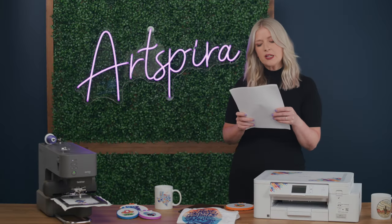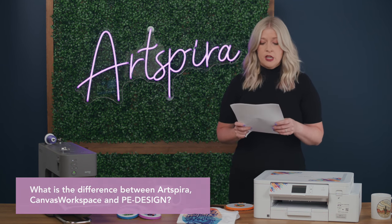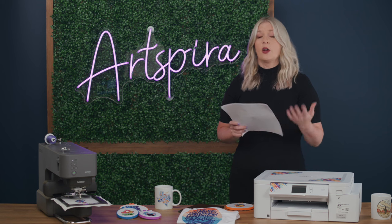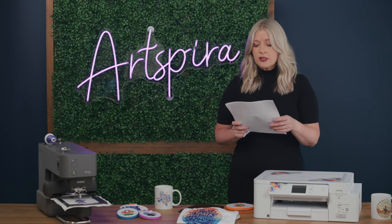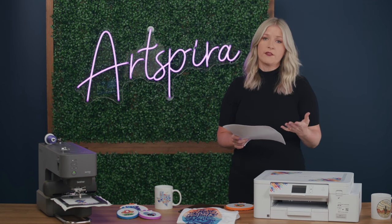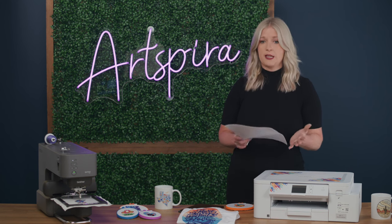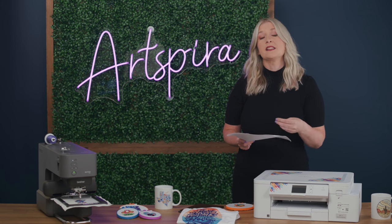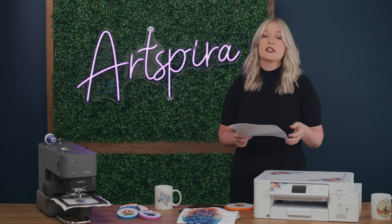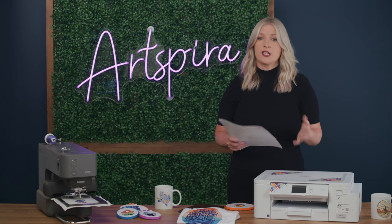The second question is: what is the difference between Artspira, Canvas workspace, and PE Design? Artspira is available on mobile devices and tablets — it's really on-the-go, fun, great for looking for projects, inspiration, and browsing designs. Canvas workspace is a PC-based software that allows cutting machine users to edit on a desktop or PC. PE Design is an advanced PC embroidery software that allows embroidery customers to get maximized or enhanced features on their desktop.